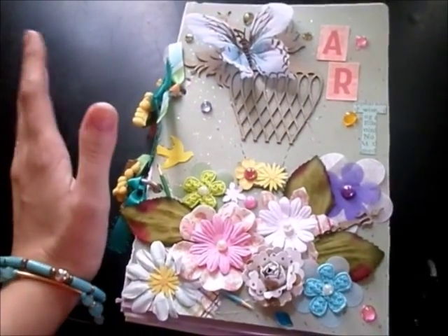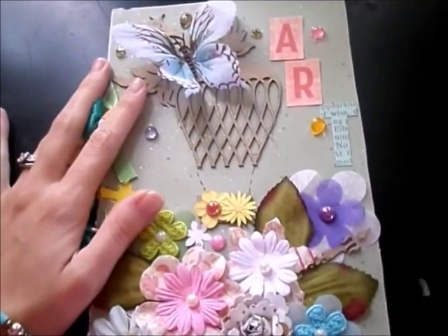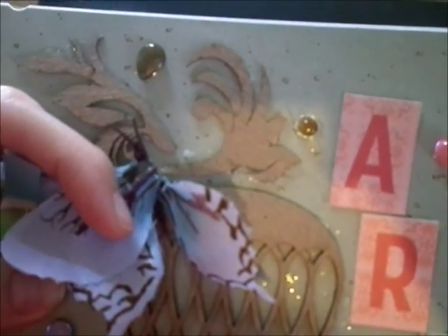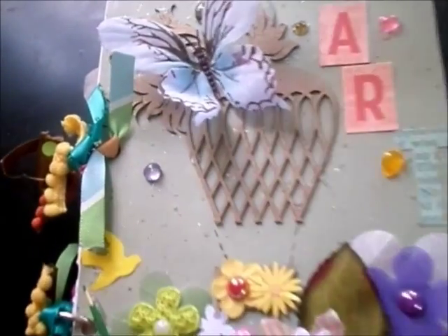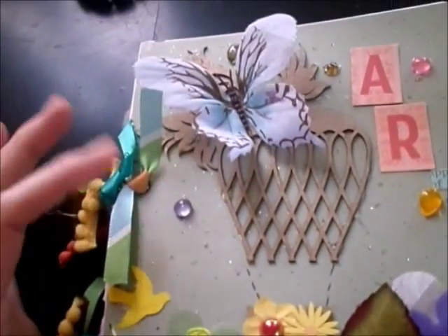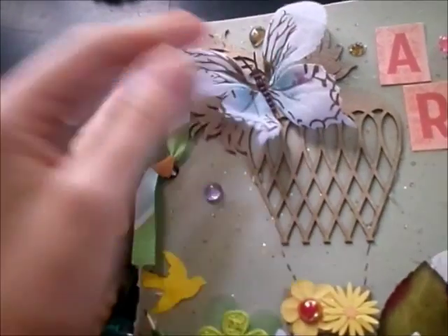Hi everybody! Today I am done with the art journal that I created the series for, and I'm going to give you a walkthrough. Here I placed this butterfly — I actually got it in a pack from the dollar store. And behind the butterfly I put some of the fanciful elements from Gina's Designs. The balloon here is also from Gina's Designs, from the Steampunk collection. On the little basket I added these little flowers, and these are the Dew Drops from the Robin's Nest. The word 'art' is from the Alpha collection from October Afternoon Public Library.